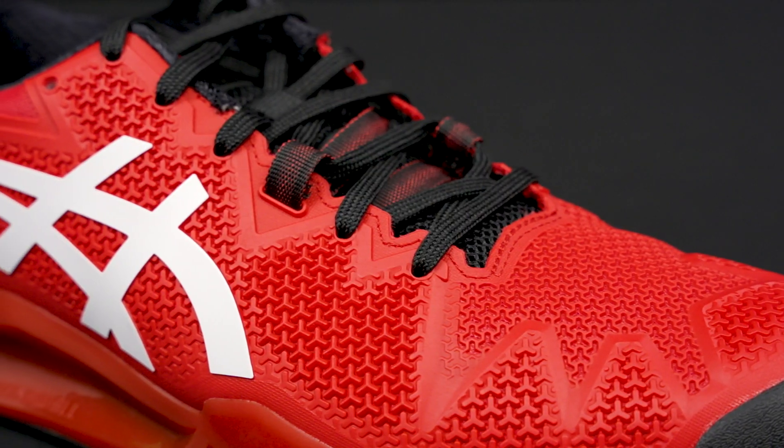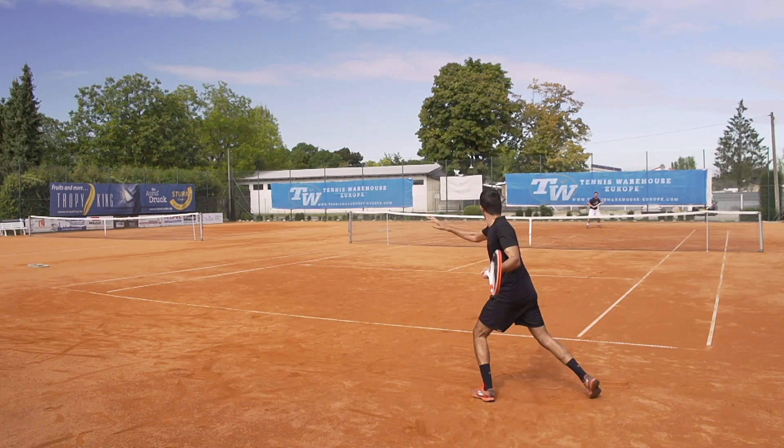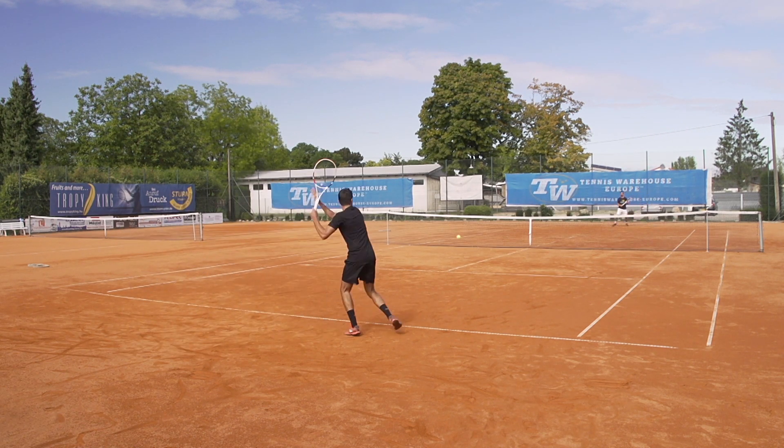As far as the upper, we do see that these are tighter knit as well, so this helps keep the clay out of the shoe and not inside your shoe or in your socks. Those are the big differences with a clay shoe.